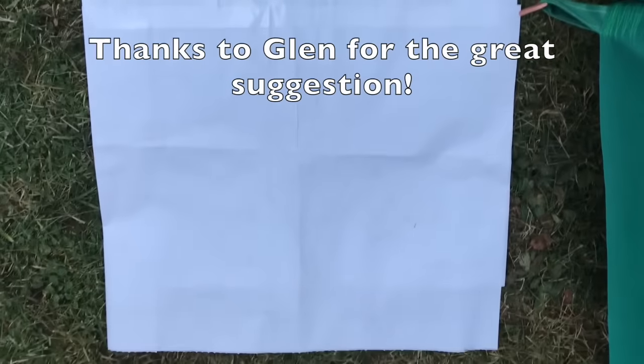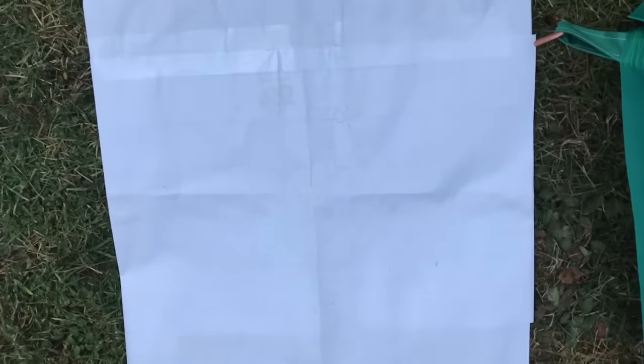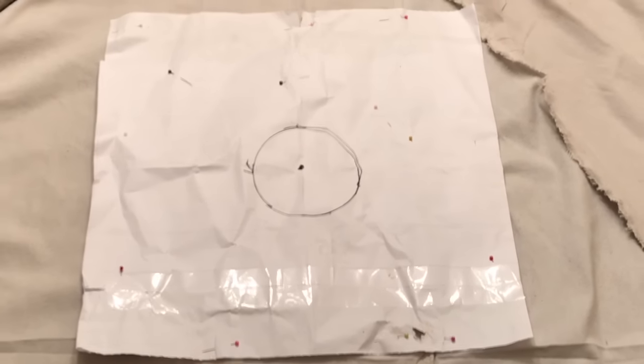I'm going to get the paper pattern up, pin it real good, bring it inside, and get to work on it. I've taken a piece of paper and made it the same size as the stove jack. I folded it in both directions so I know that right here is the middle. I opened up the door, went outside, managed to get the pins in here nice and securely, and drew a black marker line around the pipe.